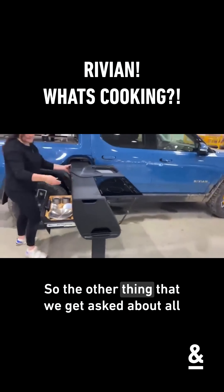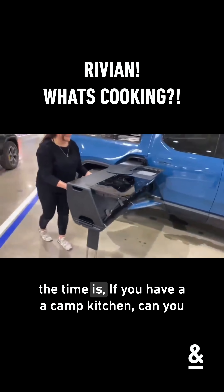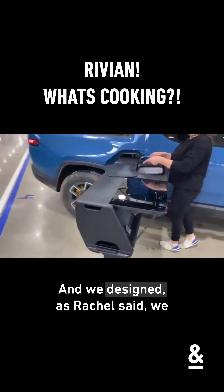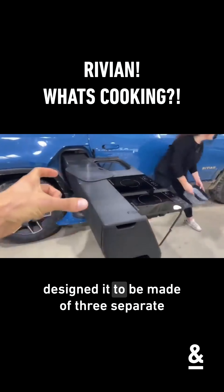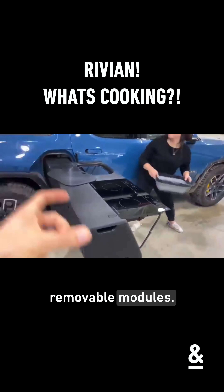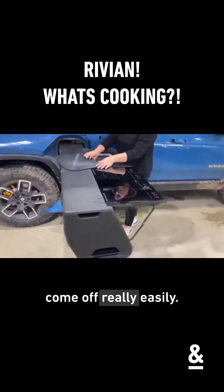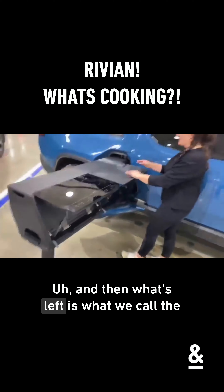The other thing we get asked about all the time is: if you have a camp kitchen, can you still use the gear tunnel? We designed it, as Rachel said, to be made of three separate removable modules, and these three modules come off really easily.